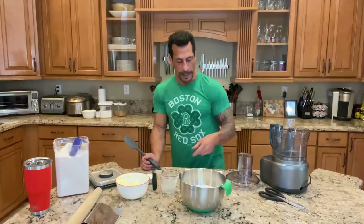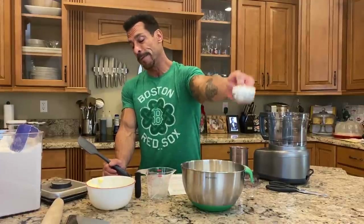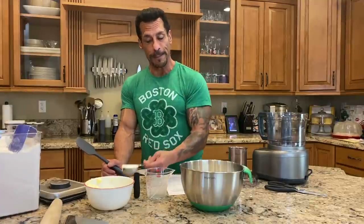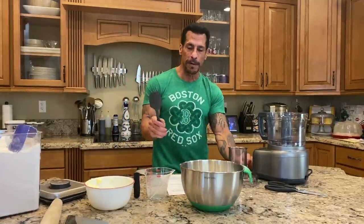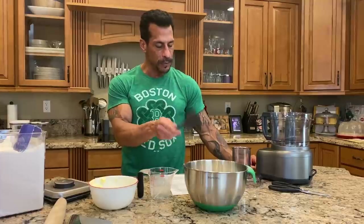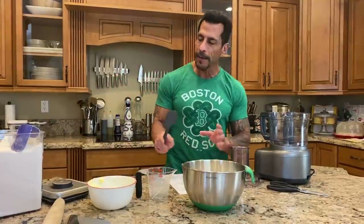You got to start out by having your butter diced and cold. So it's a stick and a half of butter, and you have to have vegetable shortening — which is really gross, but it's what my mother did. It's a third of a cup. You gotta have a half a cup of ice cold water. I've already sifted my flour, a teaspoon of salt, and a tablespoon of sugar.